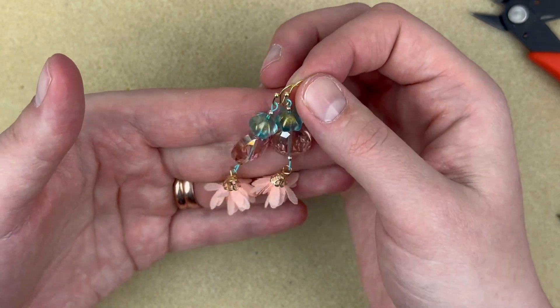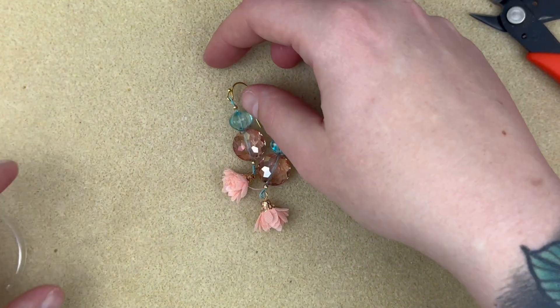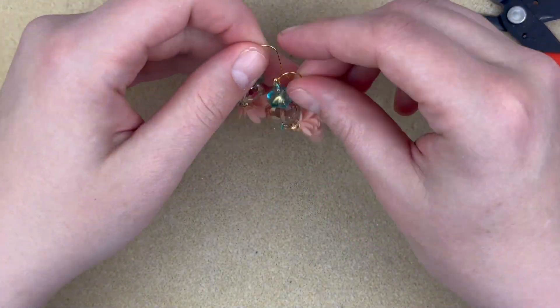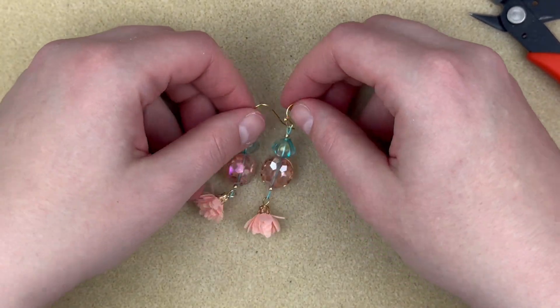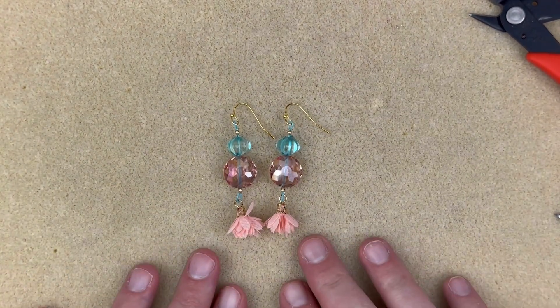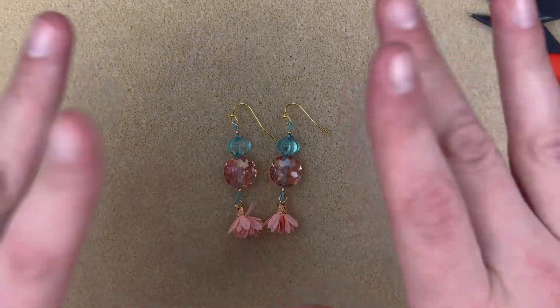Here are my simple little pair of earrings! I hope it has inspired you to create with this kit. I believe there are some left so I'll link those down in the description box below. I hope everyone is having a happy Sunday — I will see you again soon. I hope you're staying safe and well. Bye!